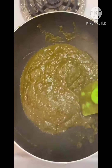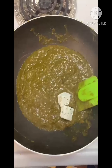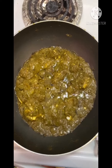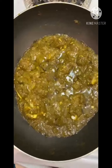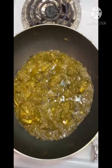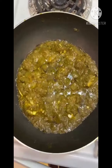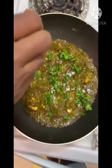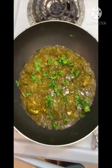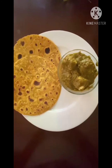Now our palak masala is ready — add the paneer cubes one by one into the masala. Our delicious palak paneer is ready. If you want, you can add cream, but if you don't, that's fine too. Season with some coriander leaves and that's it — your palak paneer is ready.